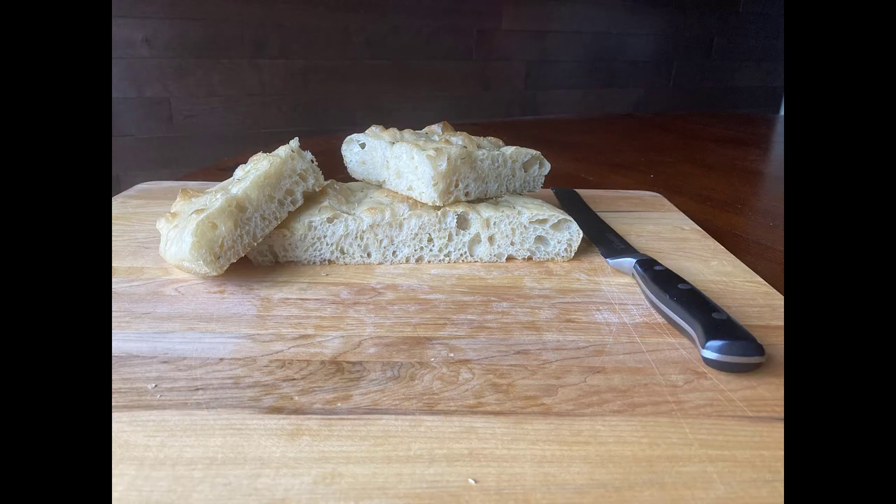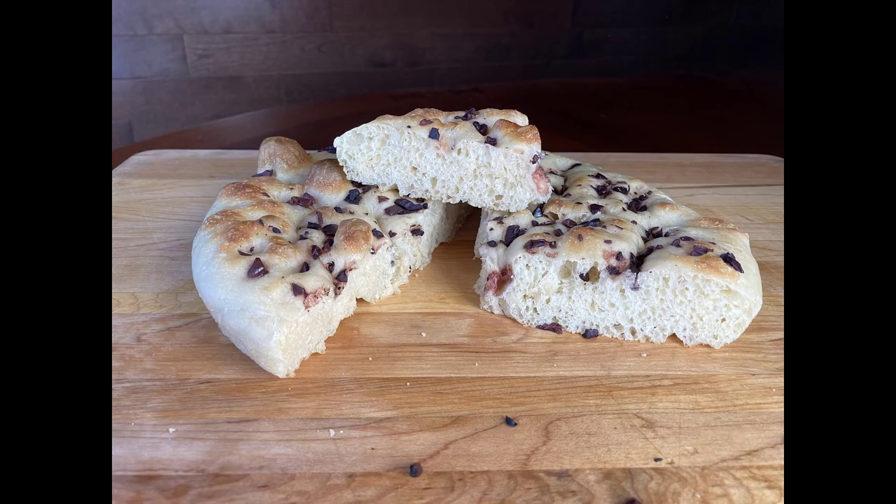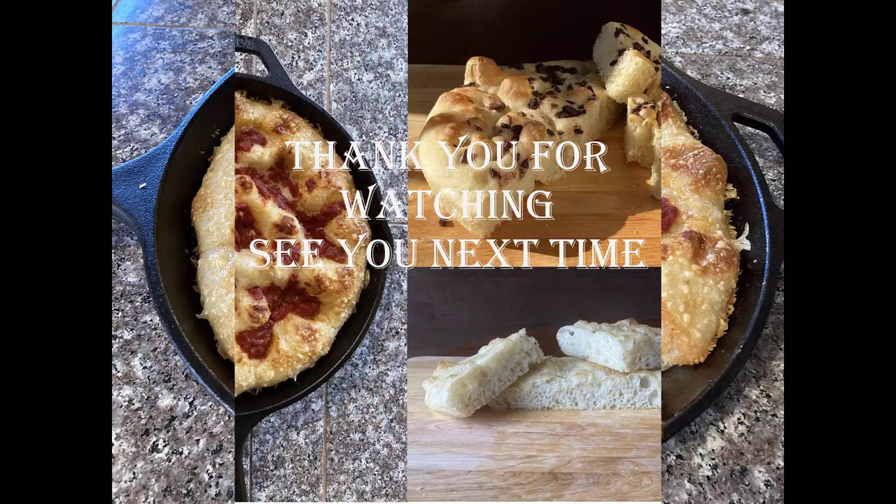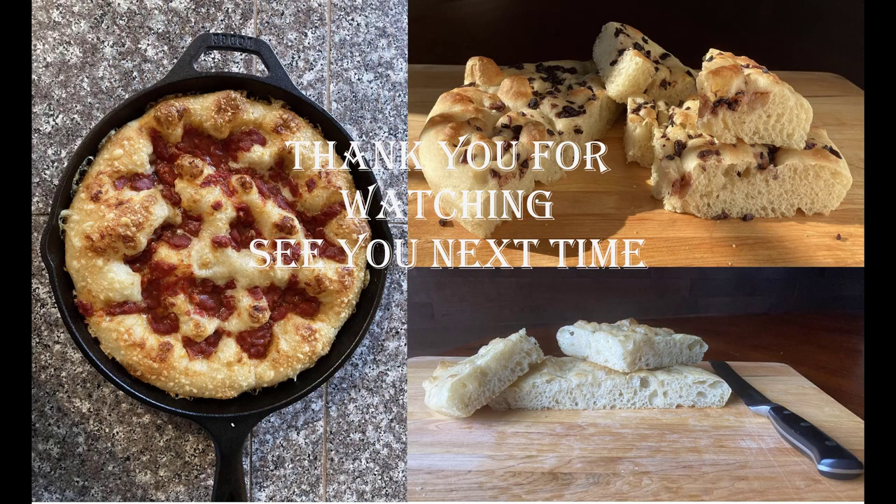Let's look at these three breads one by one. I hope this video will inspire you and you will create your own focaccia. Thanks for watching and see you next time.